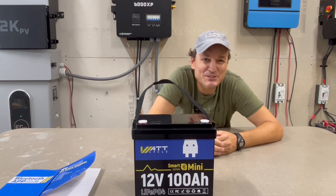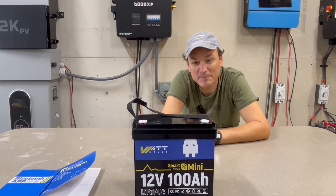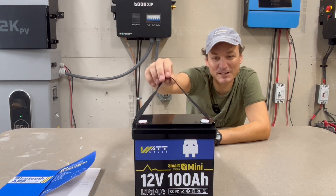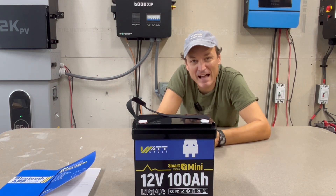In this video I'm going to be taking a look at the WattCycle 100 amp hour 12 volt battery. This is a lithium iron phosphate battery — 1280 watt hours, so 12.8 nominal voltage. WattCycle actually has a couple different 12 volt options. This is the Mini, as you can see — a teeny tiny little battery with a carry strap. They actually had these a while, but they came out with the Smart Edition, so you can hook to your Bluetooth on your phone, and I can show you the app.